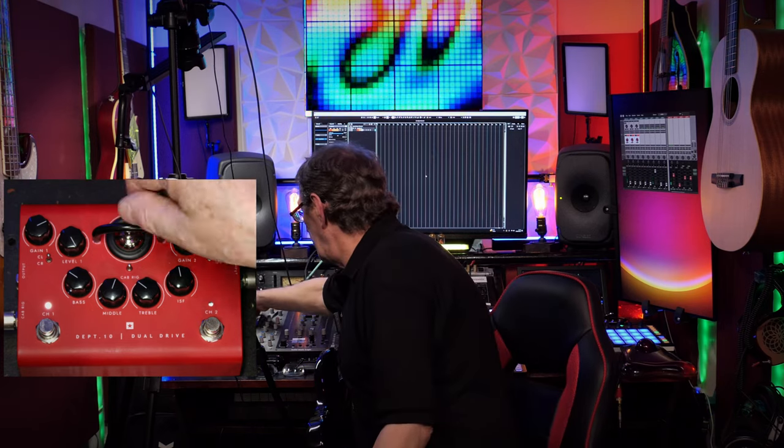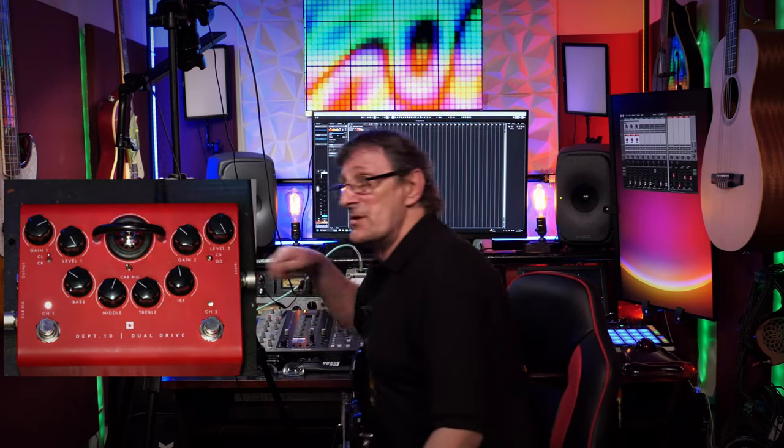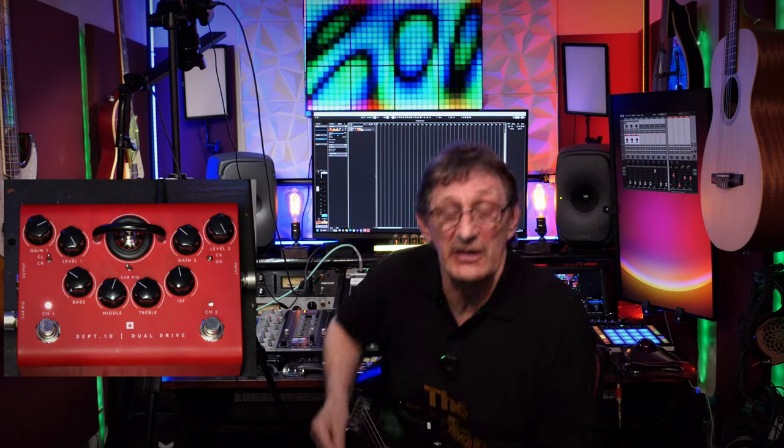So that's the clean channel with a bit more gain — you can get some grit in your clean channel without even having to switch the toggle to crunch mode. Taking the cab to the 212 vintage US sound might be similar to a 212 with Celestion Blues, like a Vox.